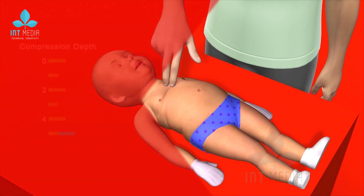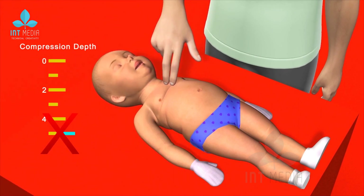Number 2: Instead of 5 cm chest compression depth as in adult CPR, the chest is compressed only about 4 cm in infant CPR.